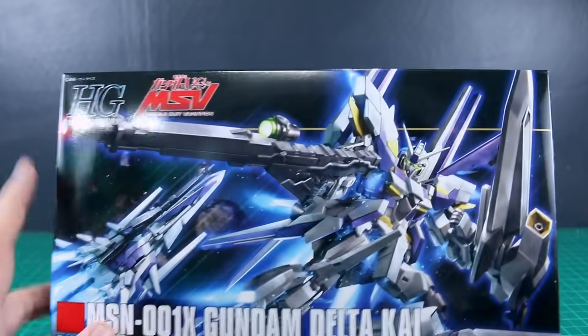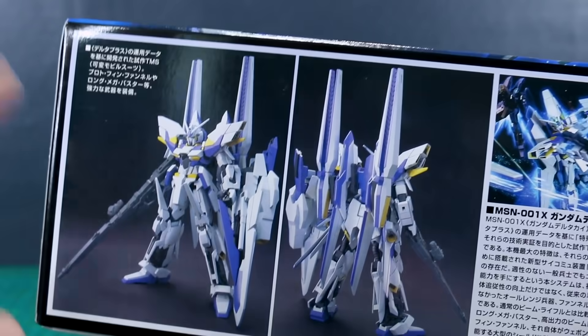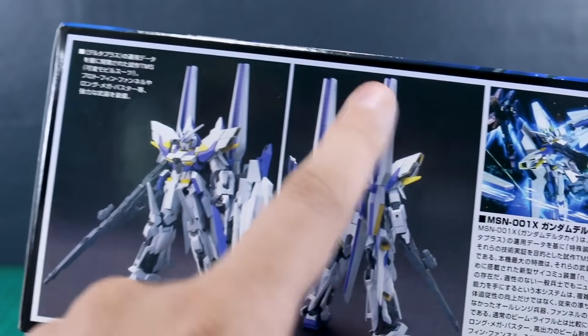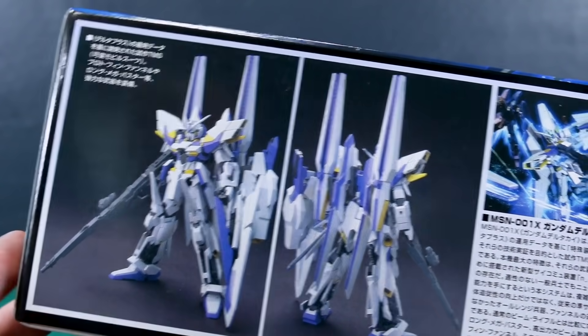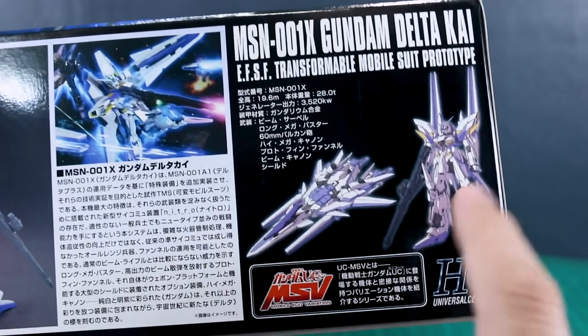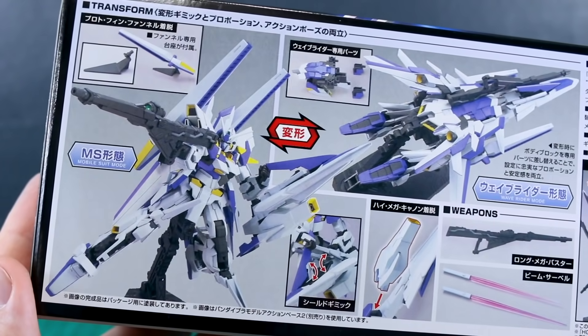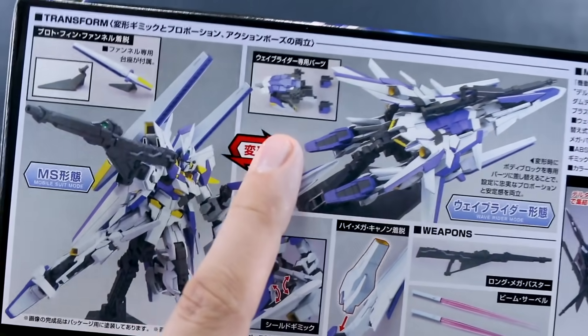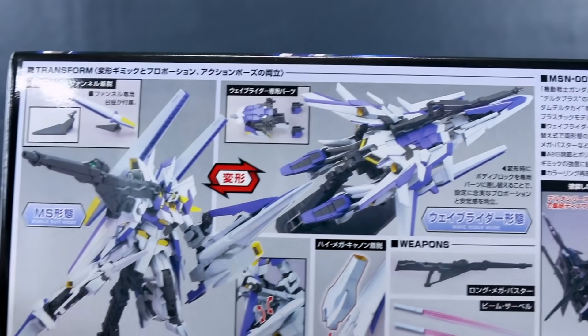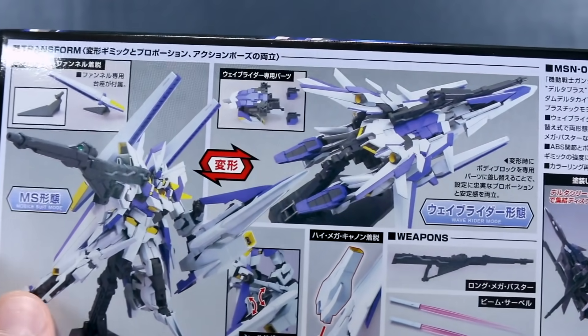It came out along with the Unicorn MSV series of HGUC kits — the Unicorn HG kits are all pretty fun in my opinion. Here's a front and back look at the kit; it's a pretty busy looking design but I think it looks cool. All the text is in Japanese, as this came out before they started doing English on the boxes. Over here we have illustrations of the wave rider mode and mobile suit mode. On the top of the box it shows the MS and wave rider mode, and it does have part-swapping for the transformation — personally I don't mind that at all.